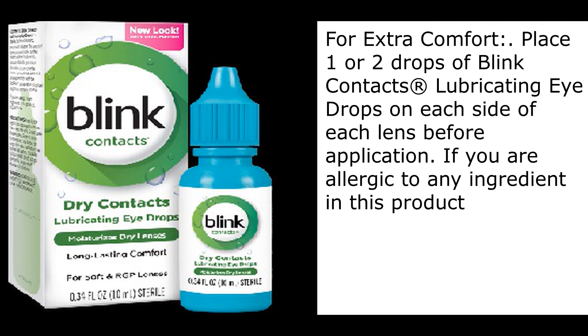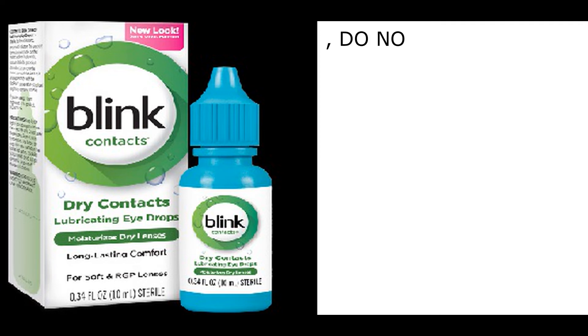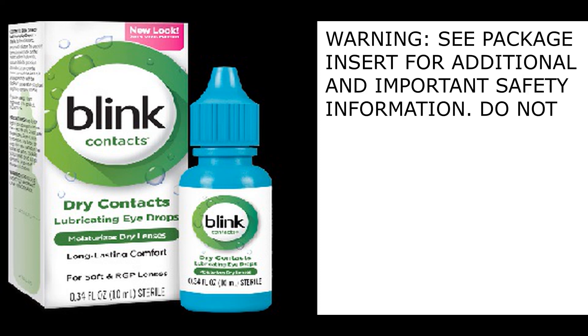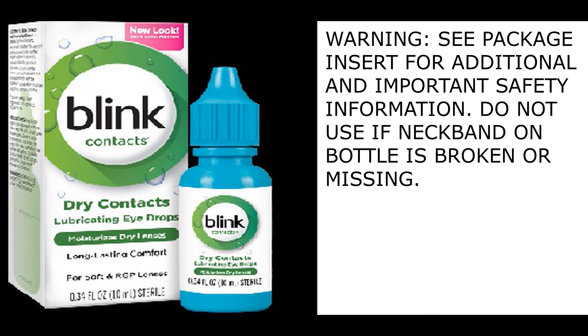If you are allergic to any ingredient in this product, do not use. Precautions: keep bottle tightly closed when not in use. For in-eye use only. Do not use in the lens case. Keep out of the reach of children. Warning: see package insert for additional and important safety information. Do not use if neckband on bottle is broken or missing.